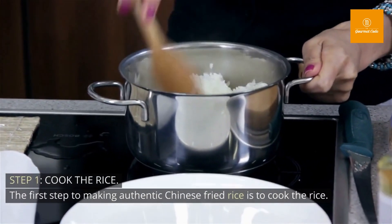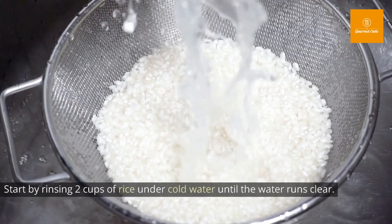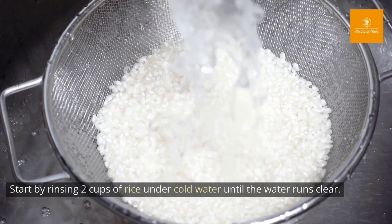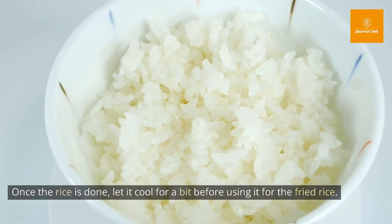Step 1: Cook the rice. The first step to making authentic Chinese fried rice is to cook the rice. Start by rinsing 2 cups of rice under cold water until the water runs clear. Then add the rice to the rice cooker and cook it for about 20 minutes until it's fully cooked. Once the rice is done, let it cool for a bit before using it for the fried rice.